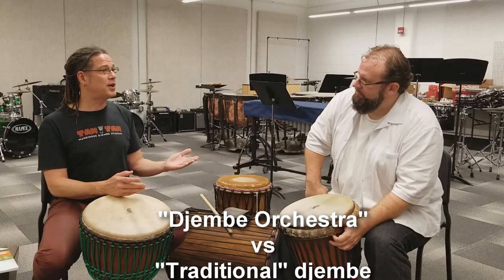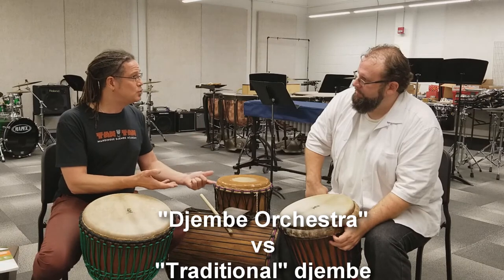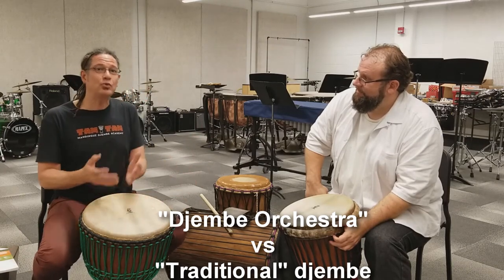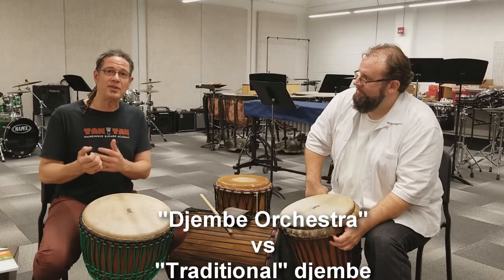As a matter of fact, we started playing with Kukoo — and Kukoo is a rhythm that didn't have any Dununs. Traditionally it was played on three Jinbes in the forest of Southern Guinea.